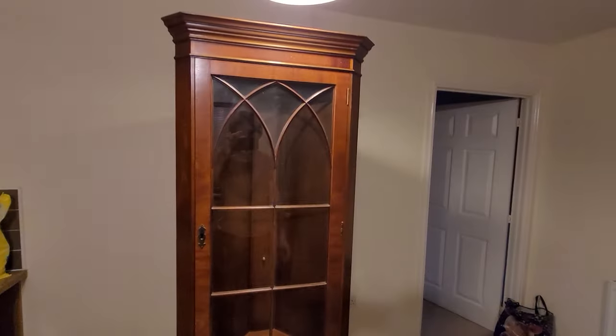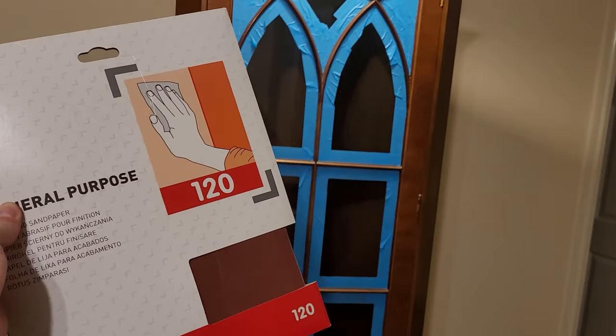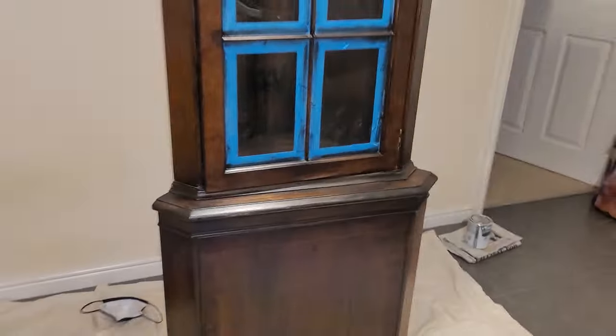First, I'll find an old wine cabinet that someone doesn't want anymore. Then you get some 120-grit tape and sand off all that varnish so the new varnish you put on will stay. The first layer of wood stain has gone on — now I'm just going to wait for this to dry and do another coat.